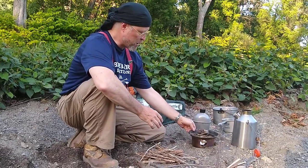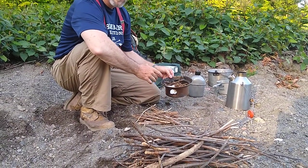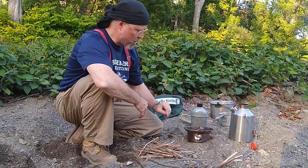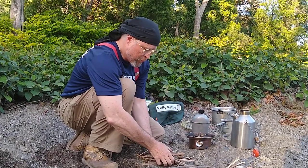Before you get started lighting your Kelly Kettle, there are a couple of things you really need to have. First, you've got to get all your kindling. I've already got some very small kindling here — some pine branches about the size of toothpicks, some paper, some fuzzed-up jute string, and a little piece of birch bark in my tinder ball inside the fire base. But I also have some more to feed it.